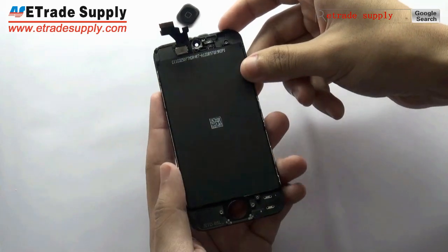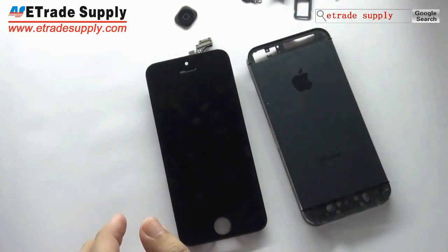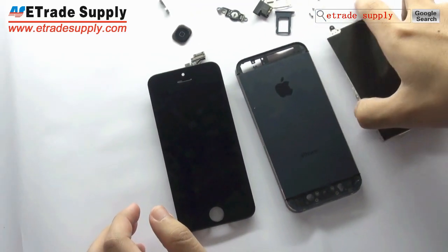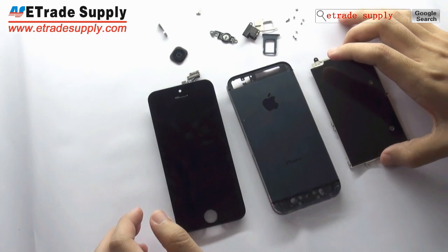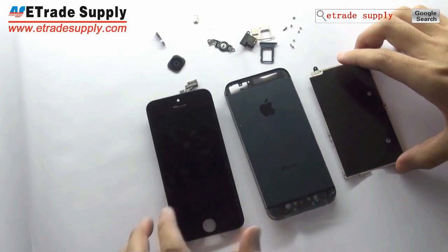So much for today's showing. We will keep you updated with the entire assembly of the iPhone 5 once it is available. Thank you for watching. Goodbye.